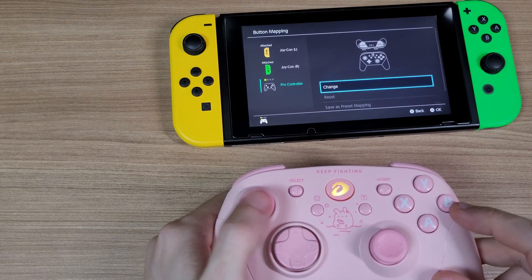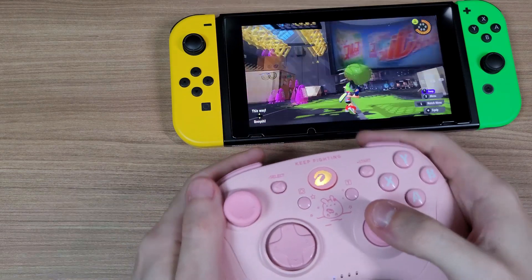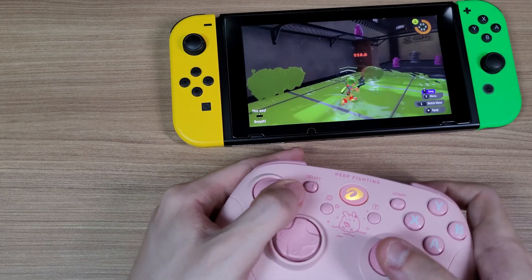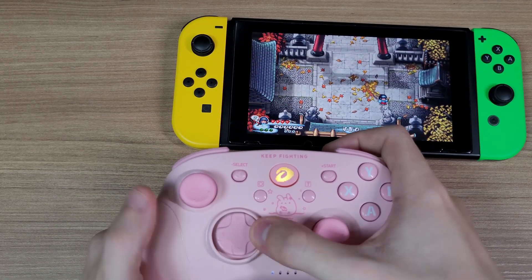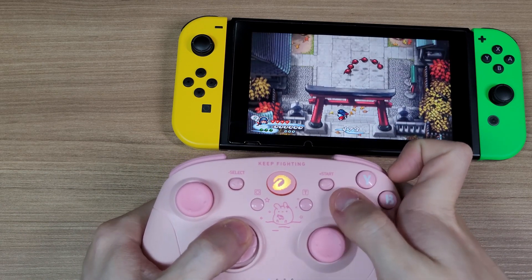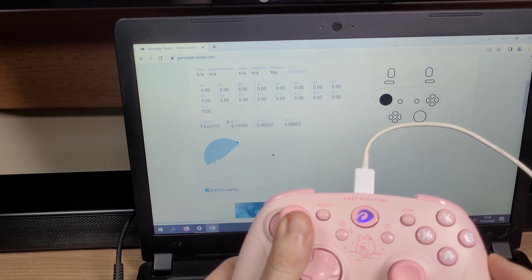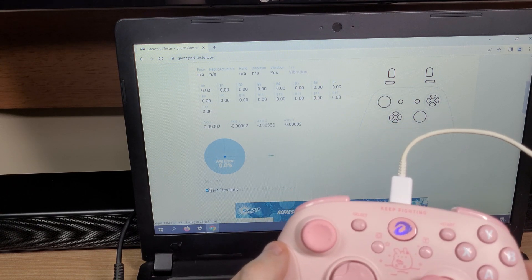You can use the button remap function of the Switch to remap any of the buttons you want. And it has gyro sensors. On the D-pad test, it worked pretty well — all of the diagonals are easily accessed. A good point of this controller is that on the circularity test, it reported a zero percent error. Not even the King Kong 2 Pro from Gullikid achieved this.